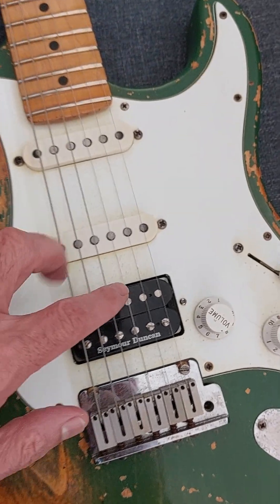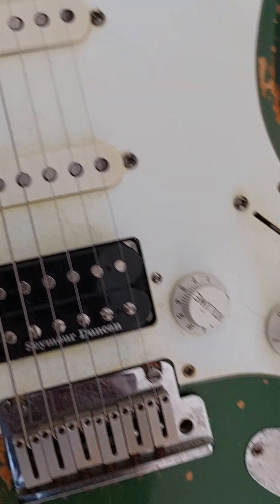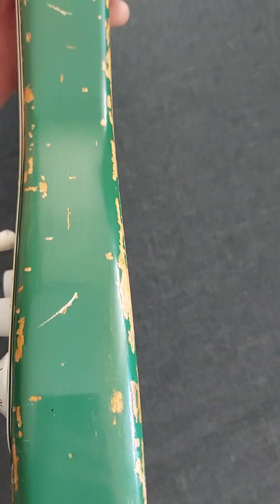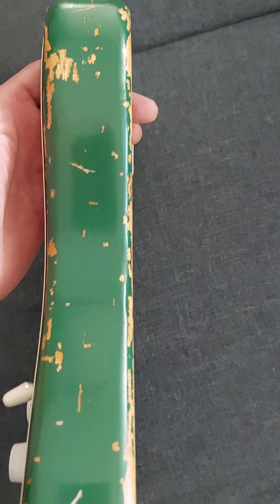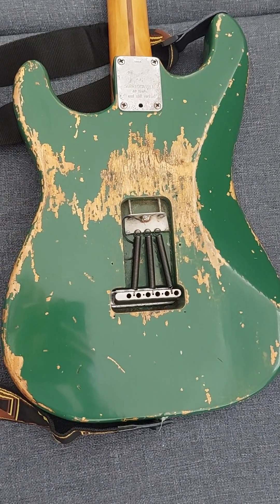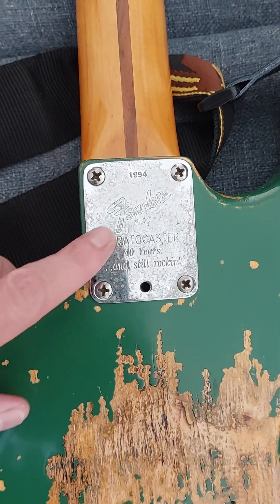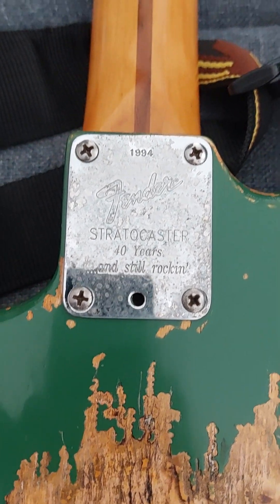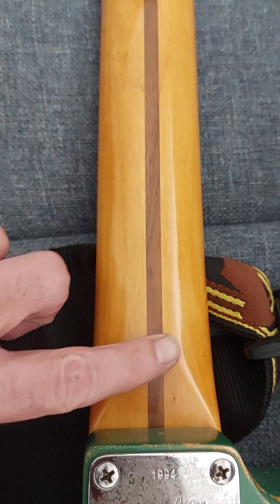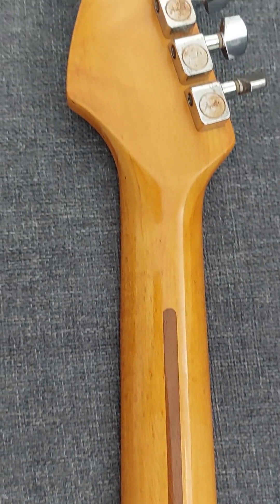Even here you can see some signs — he aged even the pickguard. In the pickguard you can see some pieces of yellow aging. He even aged the neck plate. I'm trying to capture as much detail as I can, and the neck is really amazing — he rebuilt and painted it in an amazing way.